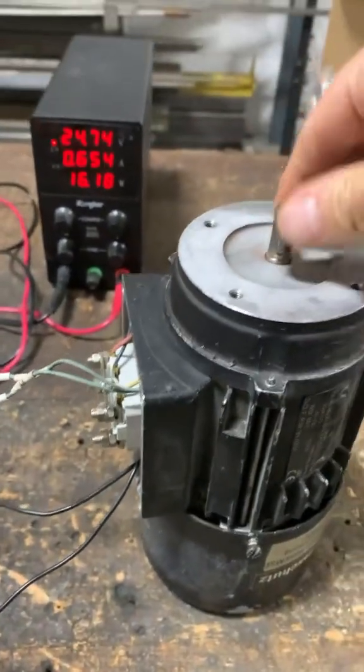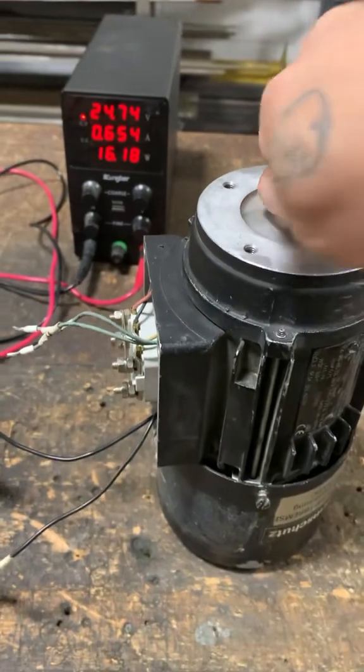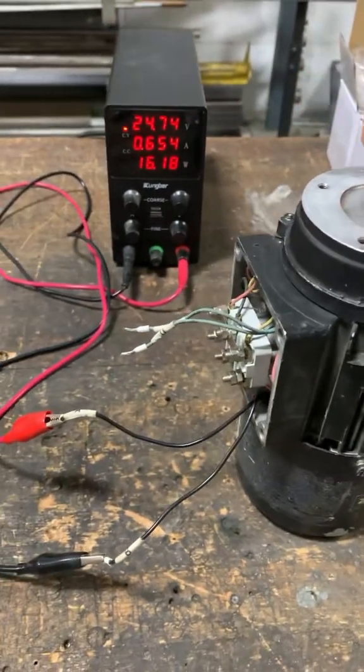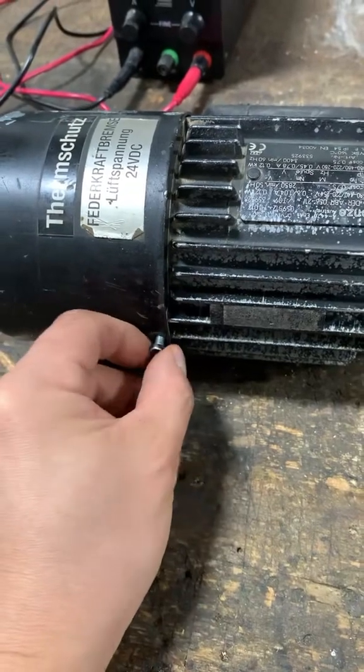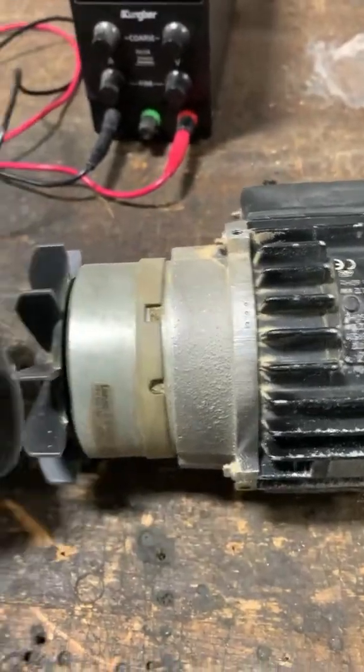I'm going to apply direct 24 volts to the brake. When I apply direct power to it, the brake should release — but as you can see, I cannot turn this shaft at all. It's still locked in tight, which tells me that the brake has failed and is not releasing. So I'm going to pull apart the back end here and expose the brake.